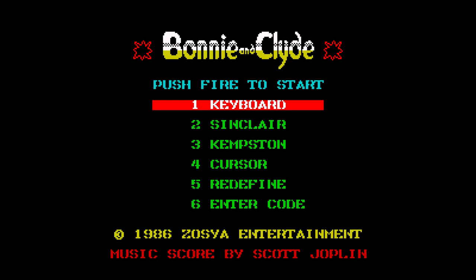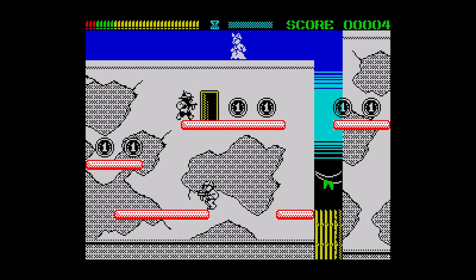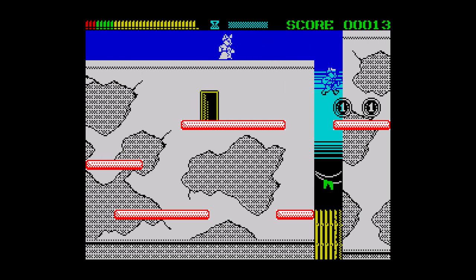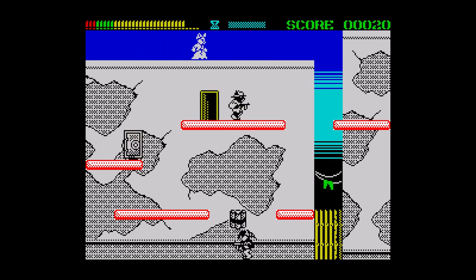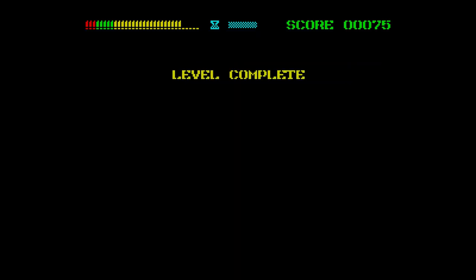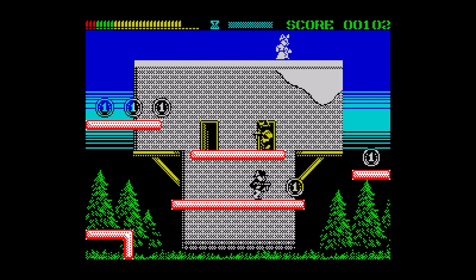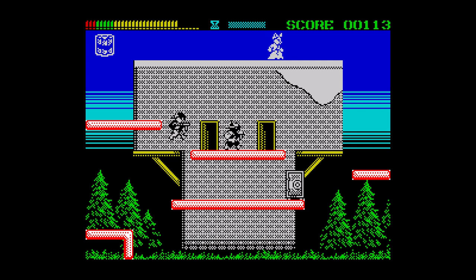This is Bonnie and Clyde by Xochia Entertainment, released in 2020. Here we have an excellently presented game with great graphics and a range of excellent music. The gameplay is simple yet addictive and consists of grabbing all the loot on screen. Once this is done, a safe will appear and some dynamite will drop down. You have to grab the dynamite, take it to the safe and blow it up, at which point a ladder appears allowing you to complete the level. There are various gangsters on screen that you have to avoid or shoot, and the levels are really well designed.